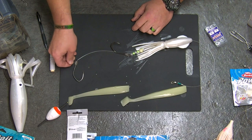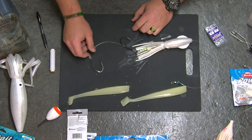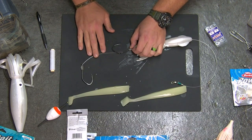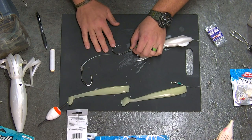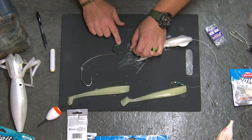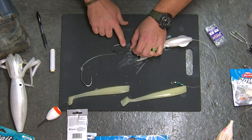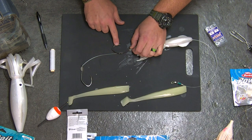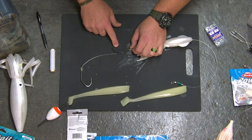On the business end, I'm going to use anywhere from 10-aughts to 12-aughts. These are Gamakatsu Big River Hooks. The reason I love these hooks is they've got a hell of a gap on them and a big throat. They're strong — I've never had one break or fail — and they've got a really fine point. So when you go to set the hook, you're really driving it into the mouth of that halibut.